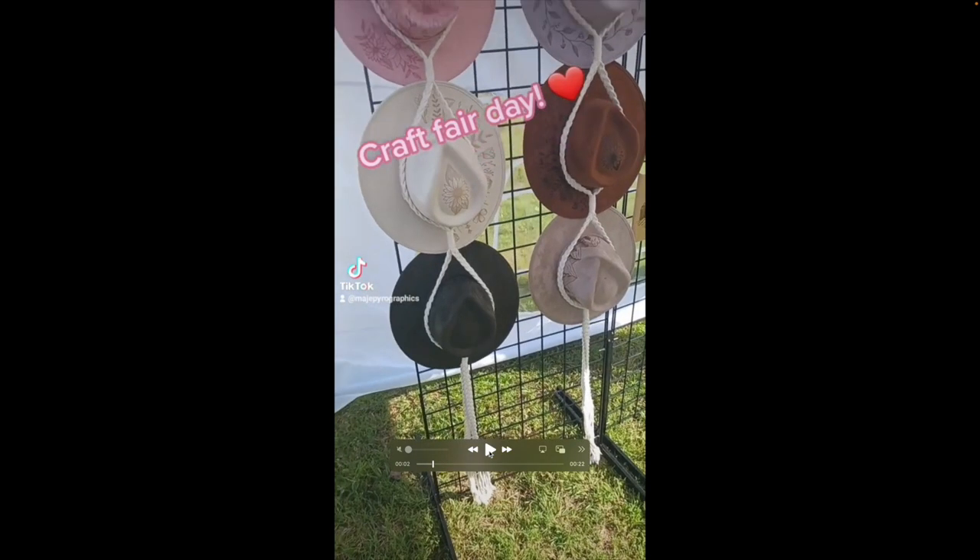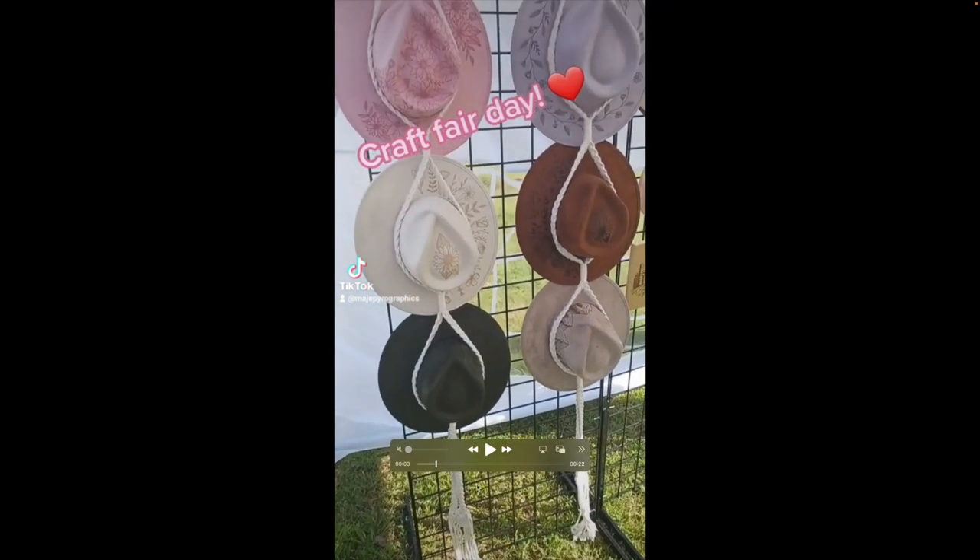First things first, she has her hats displayed in a really creative way with the rope — I like that. She has a sidewall on the canopy, which gives a nice solid backing color behind all the items. Since the hats are a bunch of different colors, it's nice to have a predominantly white color behind them. If you have a solid color all the way through without the see-through windows, I'd switch to that, because the windows can be a little distracting — it breaks up that solid color.